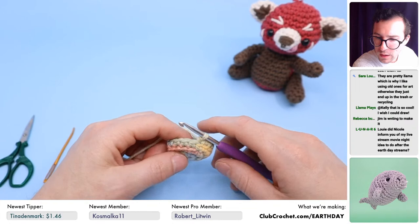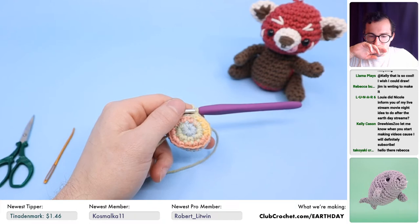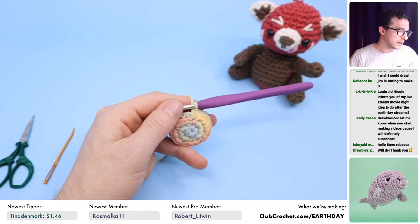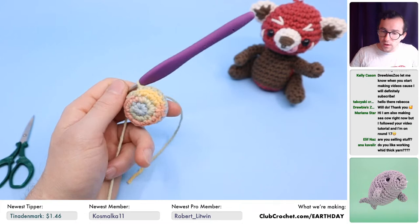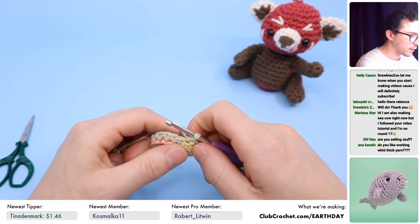I'm already on round five. Drew did this awesome thing in this pattern where he uses slip stitches and half double crochets to make the shaping of your manatee. It's really interesting — you guys should totally check it out. Just go to clubcrochet.com/dugong. He uses slip stitches and half double crochets to do shaping in a way I haven't really seen before. Bravo to Drew for making a really unique way to make amigurumi.